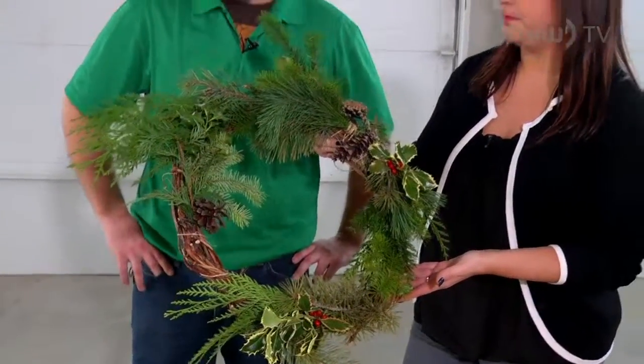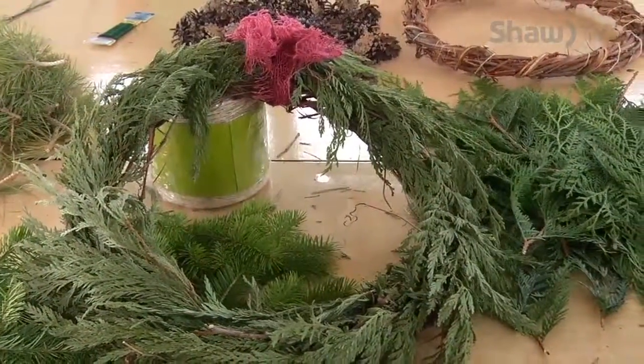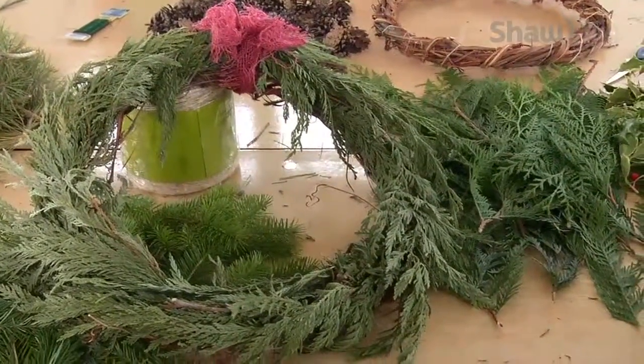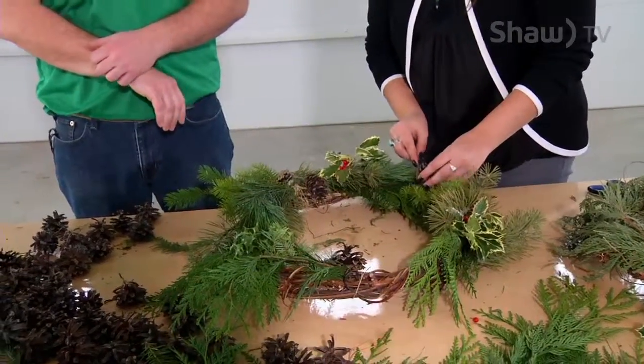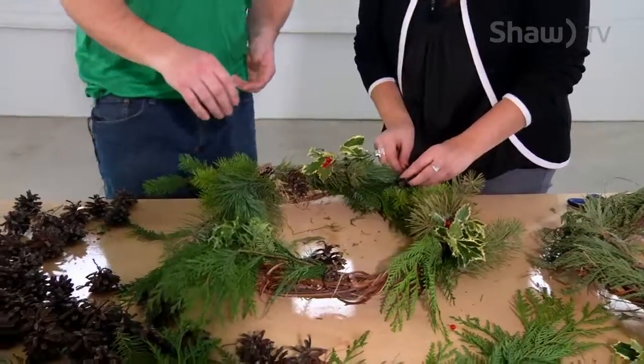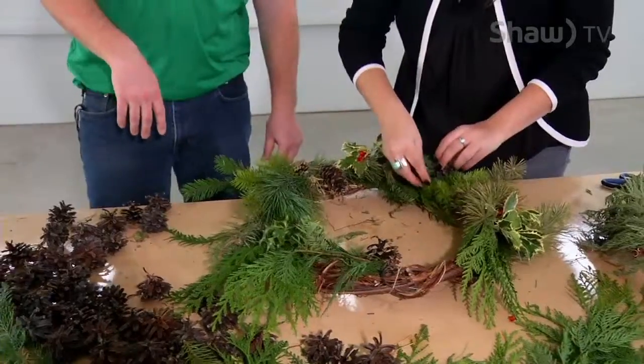I've noticed personally just running this workshop a couple of times that there are basically two ways to do it, and the preference actually falls right along age lines. More senior wreath makers tend to go for a more classical style — greenery all the way around — whereas some of our younger wreath makers tend to like leaving some of the actual wreath cane itself open so you can see through it.